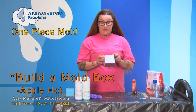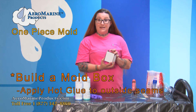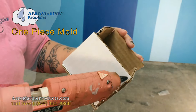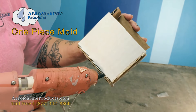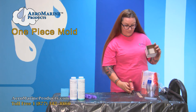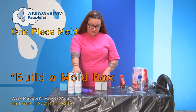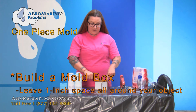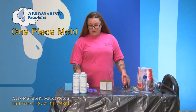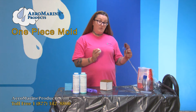The next thing I'm going to do is run some hot glue on all the seams on the outside of this box to make it nice and tight so it doesn't leak silicone all over my table. With this particular silicone, you need the mold box to be about one inch bigger than your object all the way around. The next step is to anchor our piece into the mold box with the hot glue gun.